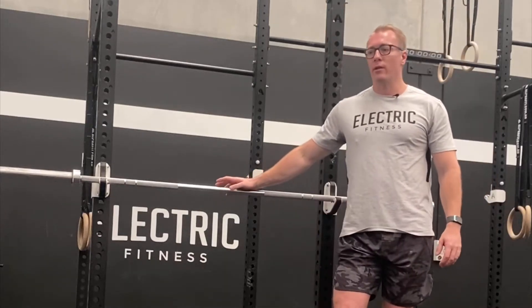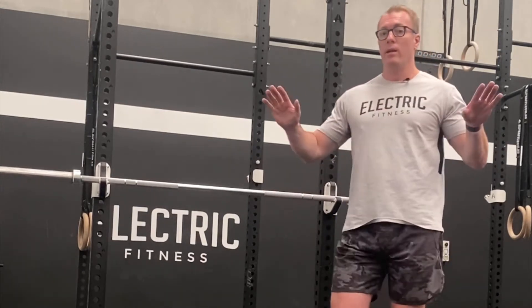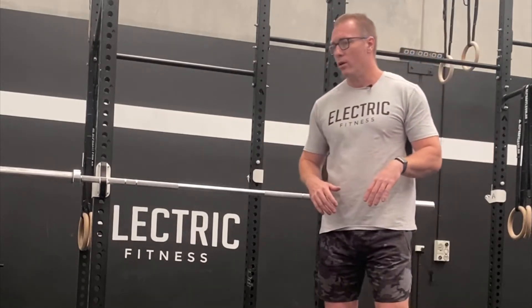Hi, Chris here from Electric Fitness. I've got one tip today about doing the bench press and where you have your hands placed when you're doing the bench press. There's no really right or wrong way — it just will depend on what your goal is.